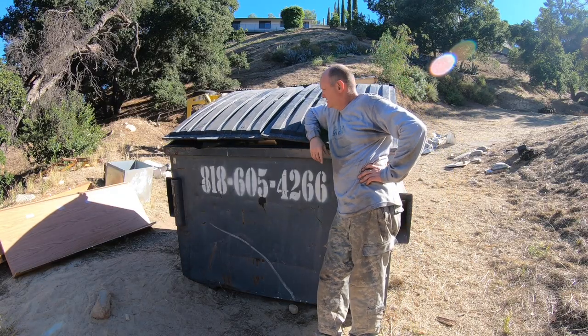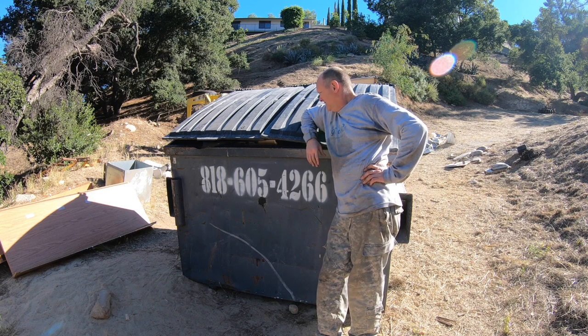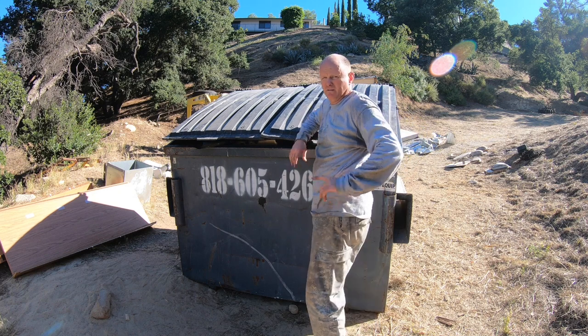This is a six-yard dumpster. Pretty much all of that trailer fit in it with the exception of a few pieces. And kind of that's where it belongs. Let me show you why.